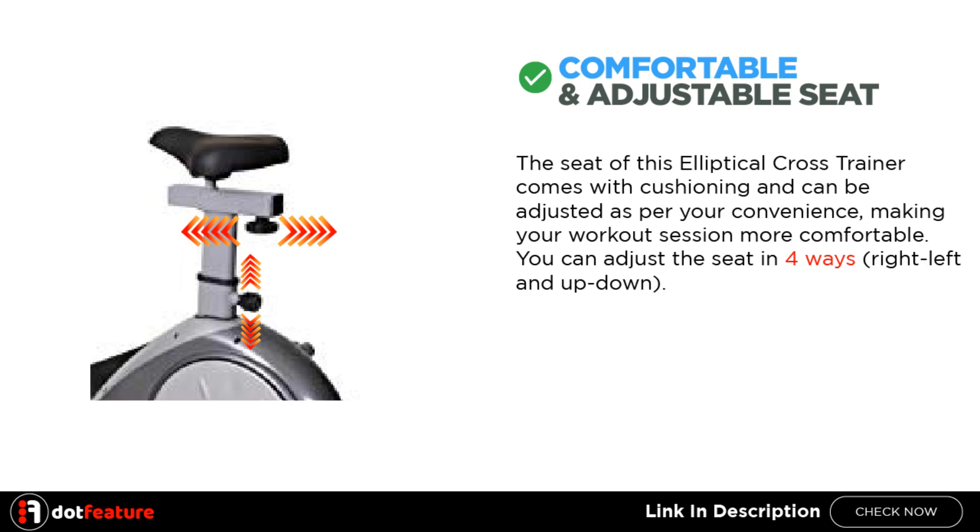Comfortable and Adjustable Seat: The seat of this elliptical cross trainer comes with cushioning and can be adjusted as per your convenience, making your workout session more comfortable. You can adjust the seat in 4 ways: right, left, and up-down.